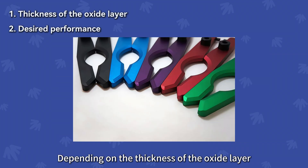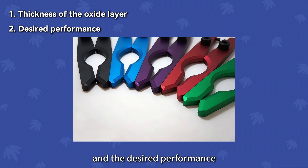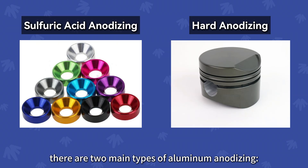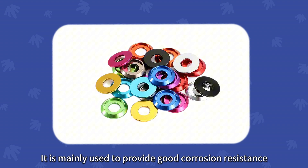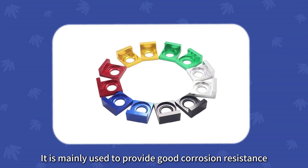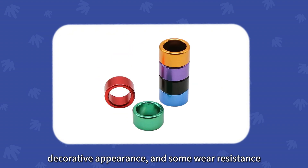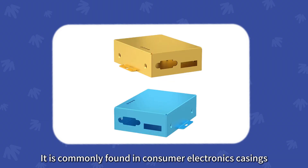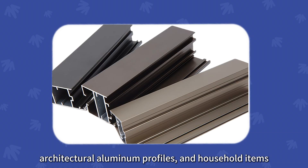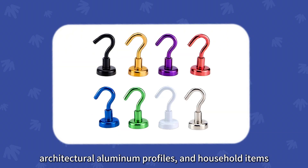Types of anodizing. Depending on the thickness of the oxide layer and the desired performance, there are two main types of aluminum anodizing. Type 2 anodizing is typically performed in a sulfuric acid electrolyte at room temperature. It is mainly used to provide good corrosion resistance, decorative appearance, and some wear resistance. It is commonly found in consumer electronics casings, architectural aluminum profiles, and household items.